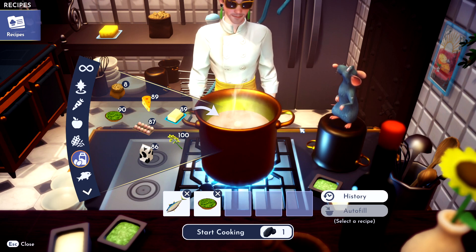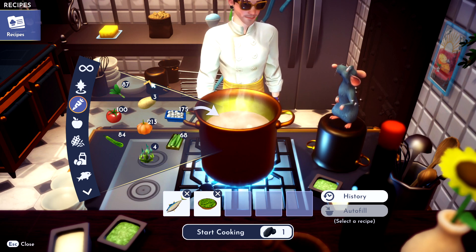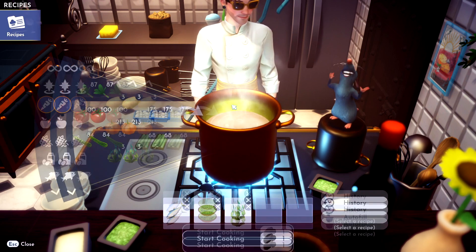And then what do you need? You need seaweed, which is in veggie. Where's my seaweed at? Oh, it's down here now — it moved on me.